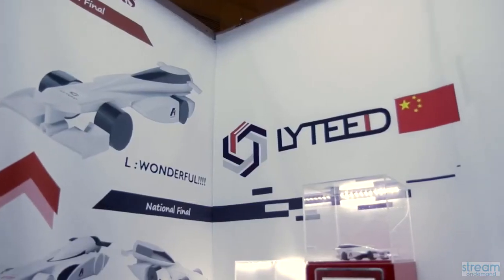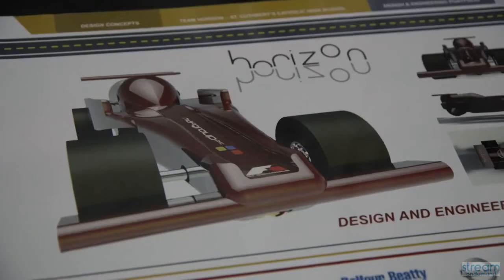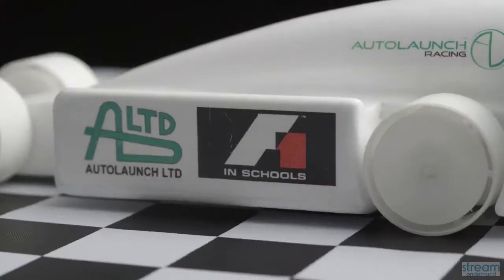It's also very important because so much of F1 in Schools is marketing. You want to showcase your sponsors and you want to make everything look good. If you have sponsors that really sponsor you, you have to make room to put it on your car no matter what.